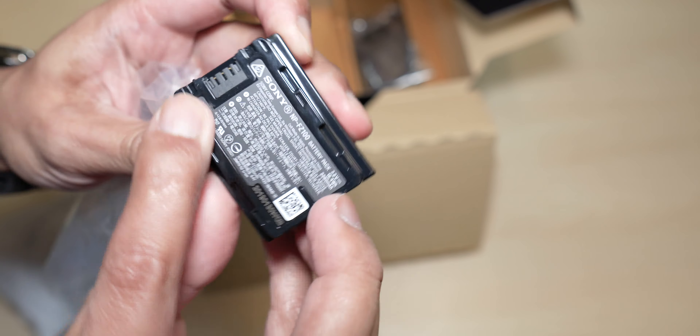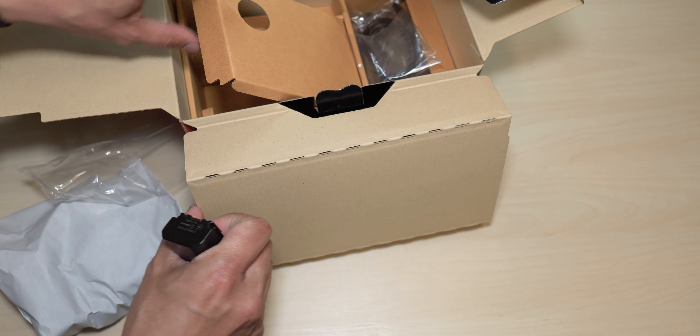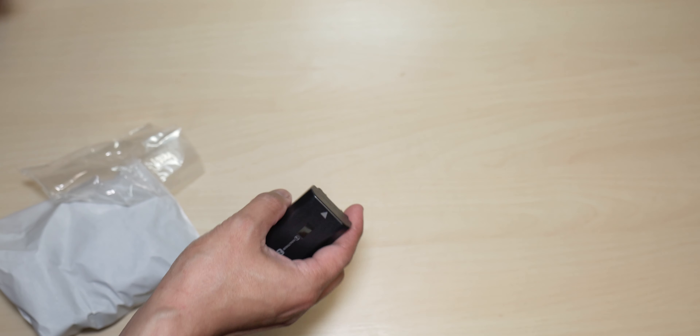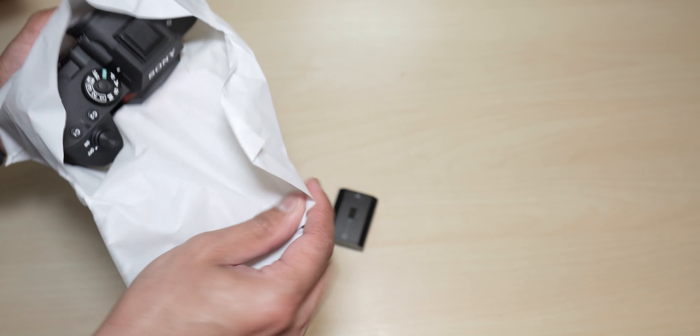Wow, look at that — a few more scratches on the camera too. Wait, let me see if I can brush this off — nope, still there. I had a feeling this was a used camera that somebody returned. I'm going to try to bring this back — this is ridiculous, guys. Luckily I did an unboxing here just to show them proof that it wasn't me who scratched this up.